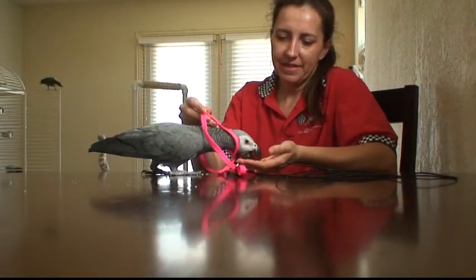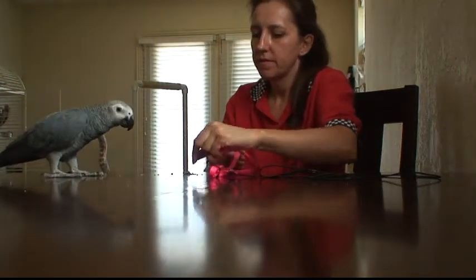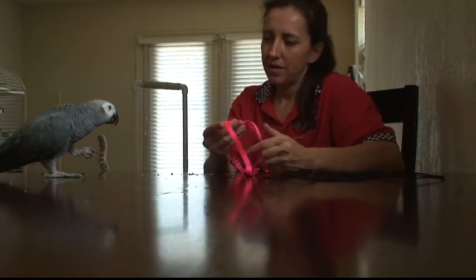Yes. Nice job, baby. You earned that one. Go ahead. Go ahead. Yeah, I know.